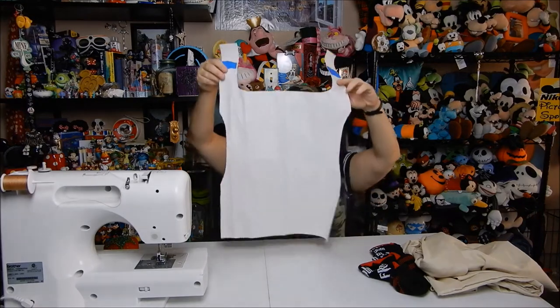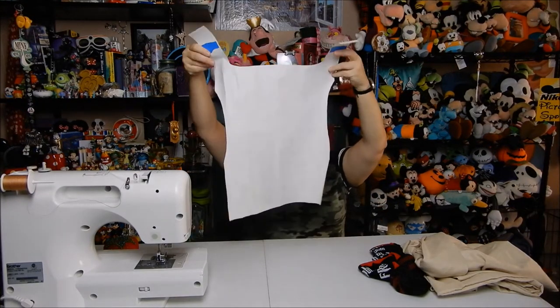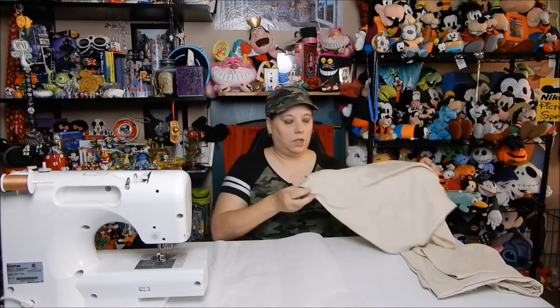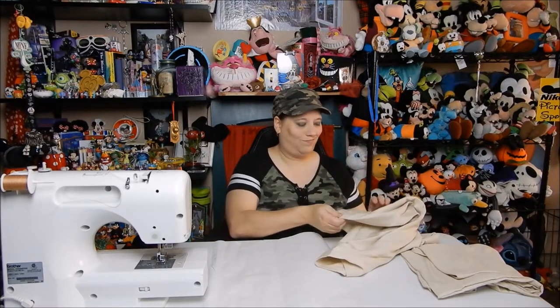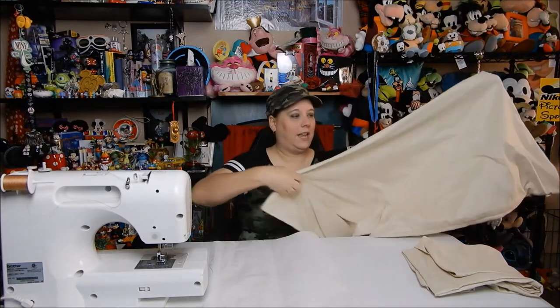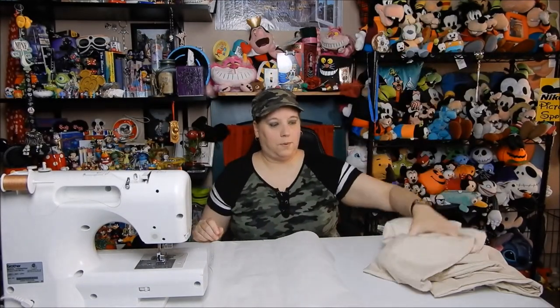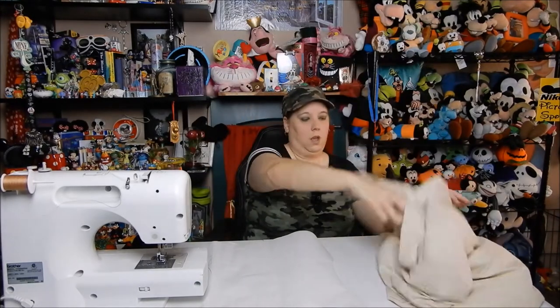I ended up with this as my pattern — fingers crossed it works and it fits her. I'm hoping I got my measurements correctly. I'm not really that great at custom making patterns; I've done it a few times but it's not my favorite thing to do. For material, just to keep it really cheap, I went on Amazon and bought a beige colored set of pillowcases for about five bucks. I have two pillowcases and the ones I got are super huge so I have plenty of fabric in case I mess up.